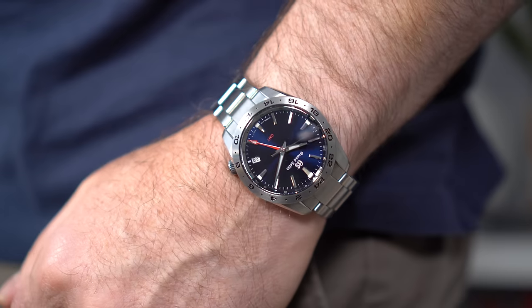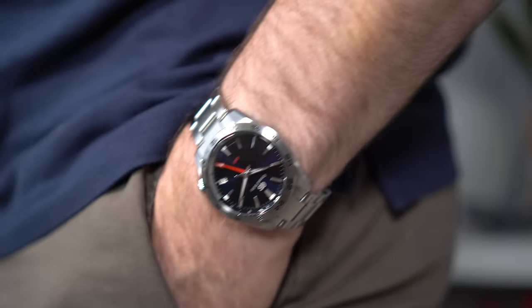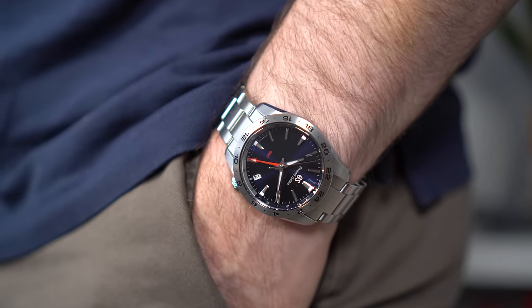What we have here is the Grand Seiko SBGN 029. I had to look down because I can't remember that code number — it just doesn't really roll off the tongue. But hey, that's Grand Seiko for you. Quirky, but as we'll see, great value. And as this one is now 12 months in my possession, hopefully I've got quite a bit to say. So let's dive into it.